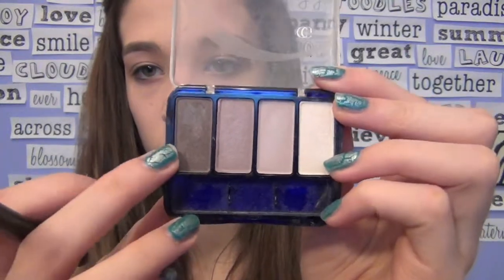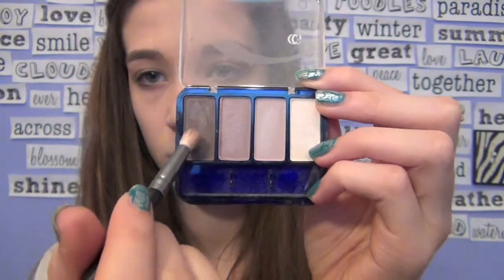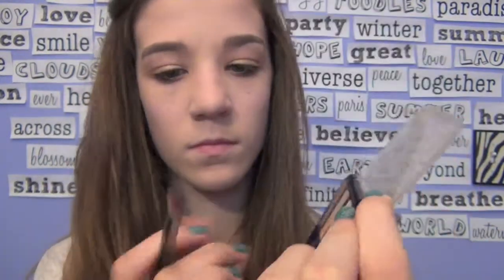Next I'm going to be taking my CoverGirl Palette in the shade Ford Accent and taking the dark brown color, applying it to my brush, and then applying it in the crease of my eye.